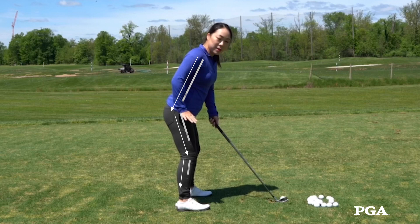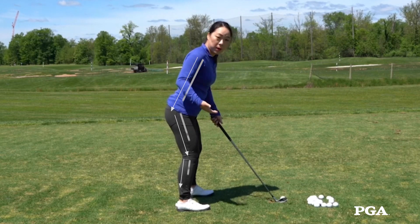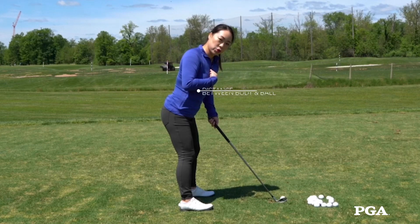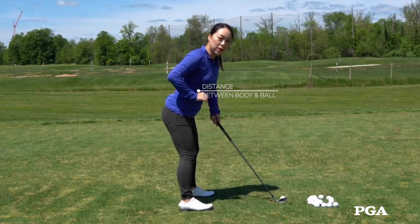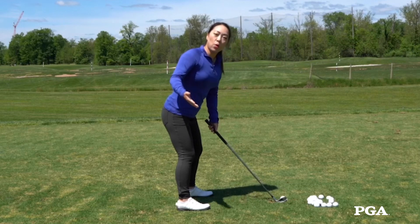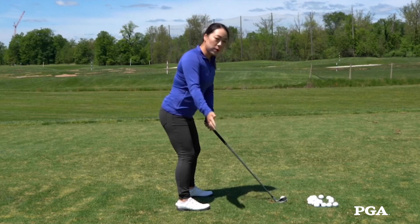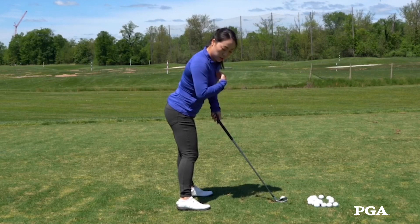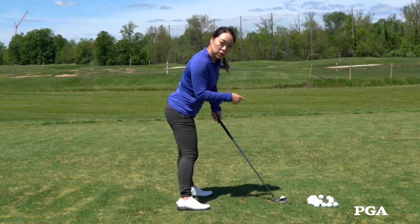We've established a nice posture to begin with. We've established the distance between the sternum and the ball. Everything is calculated and done here. The goal for you as the golfer is now going to be to return at impact the same distance between you and the ball.